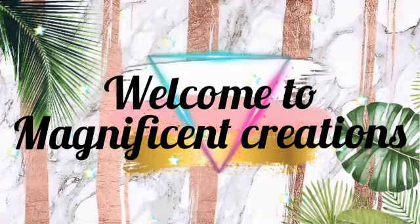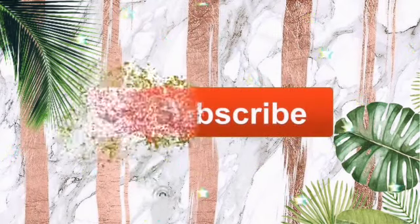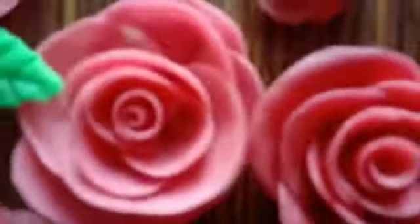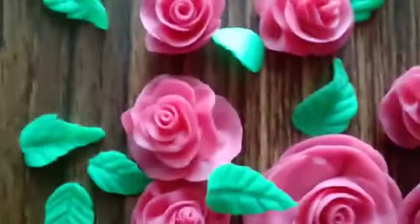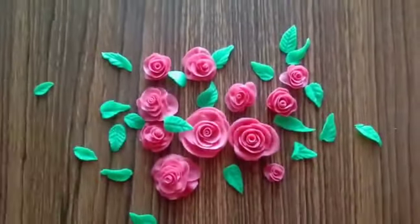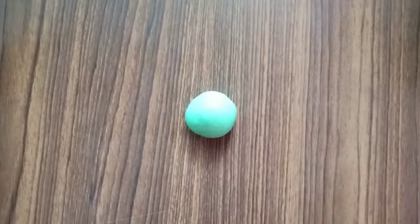Hey guys, welcome back to Magnificent Creation. If you haven't subscribed to my channel, go ahead and hit the subscribe button, and don't forget to click the bell icon — you'll be notified whenever I upload new videos. Today I'll be showing you how to make these beautiful flowers and leaves. For this project I used the clay which I made in my previous video. If you're interested in making your own homemade soft clay, the link is in the description box below, so go check it out — it's super easy to make. Without further intro, let's get into today's project.